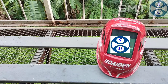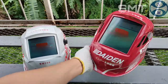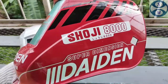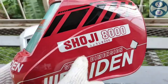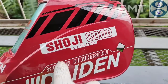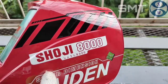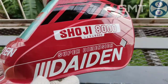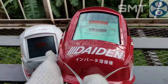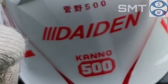Kita lanjut ke yang kedua, yaitu si Soji 8000. Soji 8000 ini memiliki dimensi yang sedikit lebih panjang ketimbang si Kano 500. Soji 8000 ini — maaf kawan — ini adalah helm yang ditempatkan untuk posisi atas, maksudnya untuk yang lebih pro. Secara keseluruhan memiliki penampak yang lebih luas jika dibanding dengan si Kano 500.